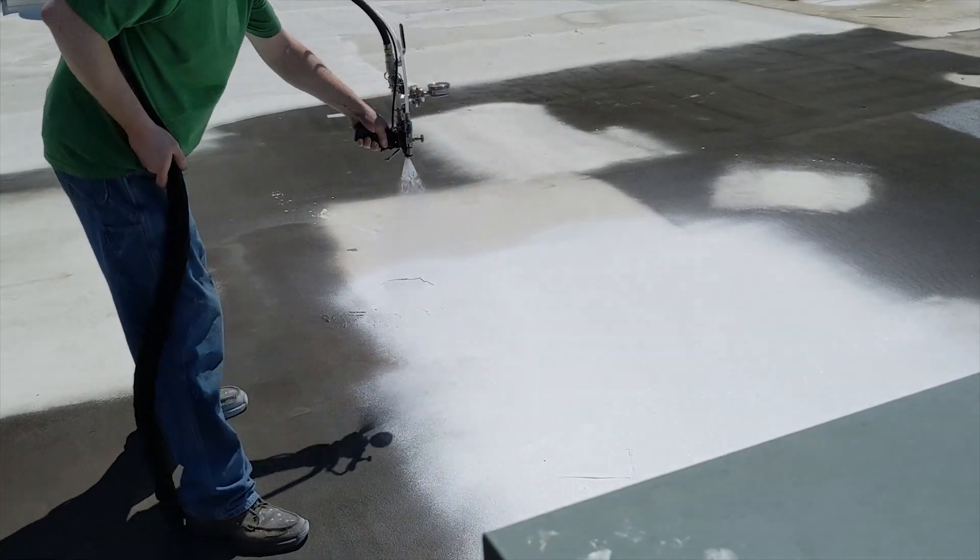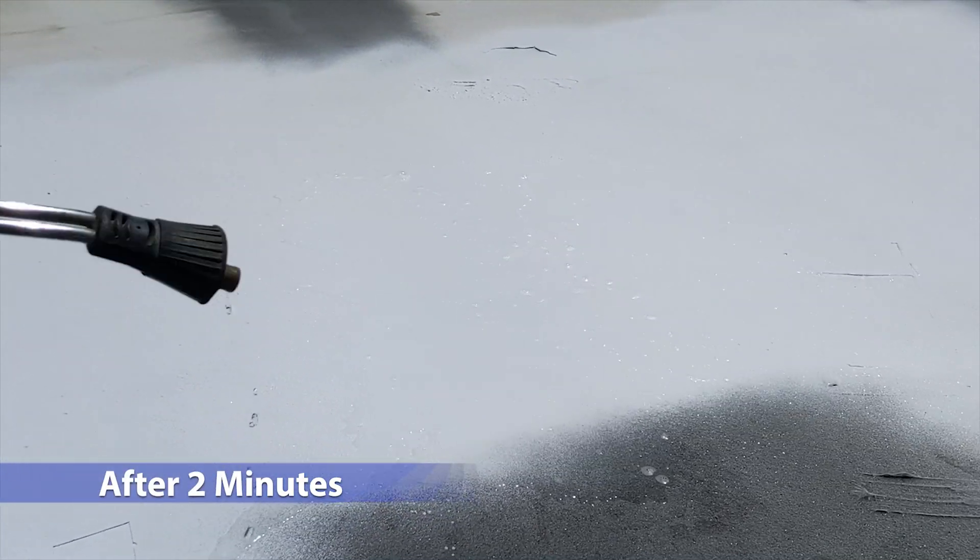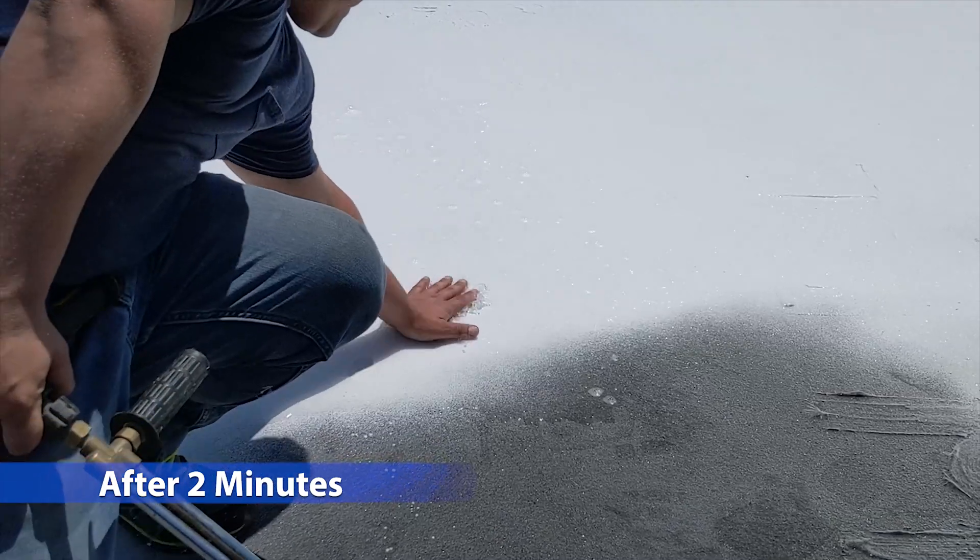Additionally, it has very early wash-off resistance, so if you have sudden rain within minutes after application, you don't have to worry about the coating washing off of the roof.